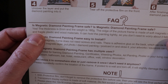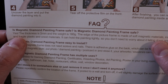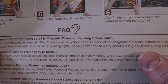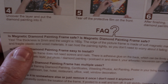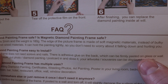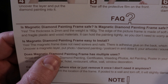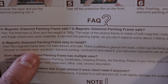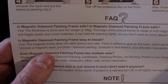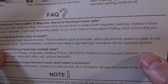So we'll just go through some of the frequently asked questions on the sheet. Is the magnetic diamond painting frame safe? Yes — the thickness is 2mm and the weight is 160 grams. The edge of the picture frame is made of soft magnetic materials instead of bulky and fragile plastic and wooden materials, so you don't need to worry about it falling down and hurting you. Is it easy to install? Yes, the magnetic frame does not need screws and nails — there is adhesive glue on the back which can be firmly pasted on glass or wall. Just uncover the magnetic layer, put your photo, diamond painting, or postcard in, and close it. Souvenirs can be displayed perfectly.